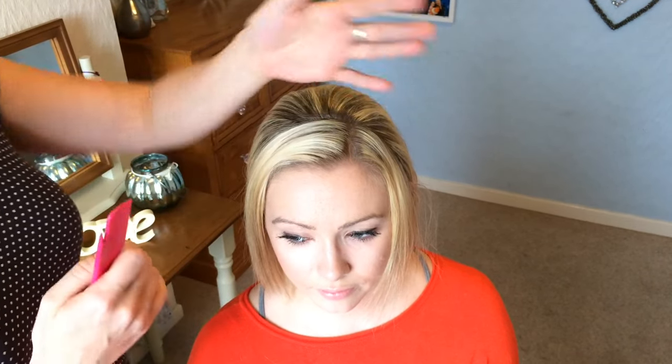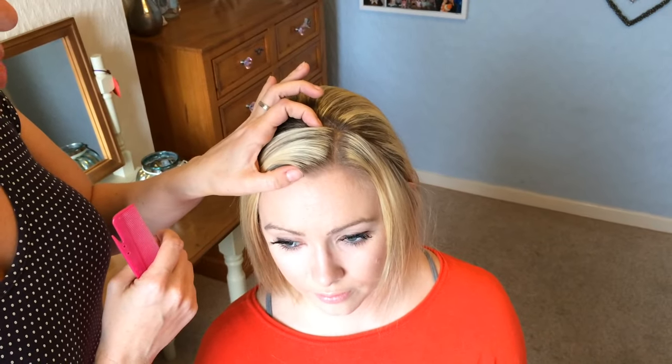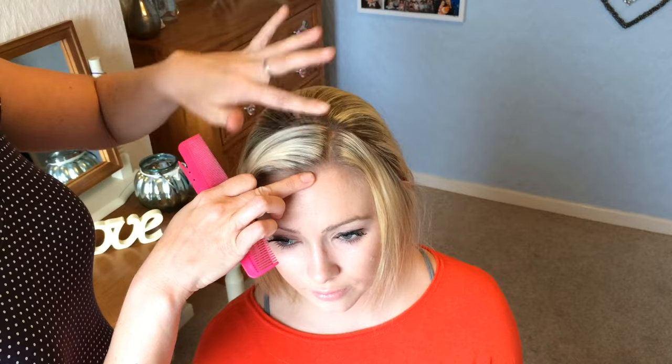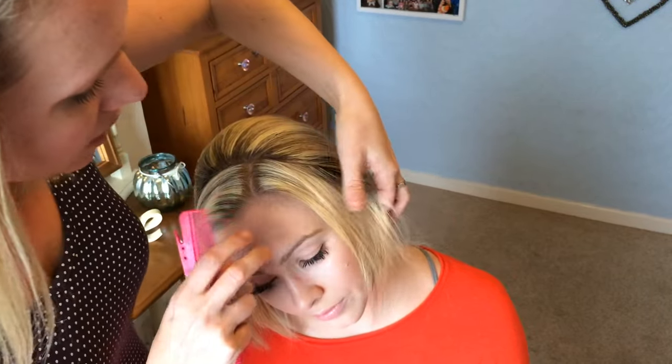Hi, it's Beth from Sweetarts Hair Design and today I'm going to show you a really easy style that you can do on any hair length — it's the headband braid. I've started off by just dividing the hair about maybe an inch, maybe a little bit more, from the hairline. I'm just going to ask Rosie to tilt her head for me to start the braid.